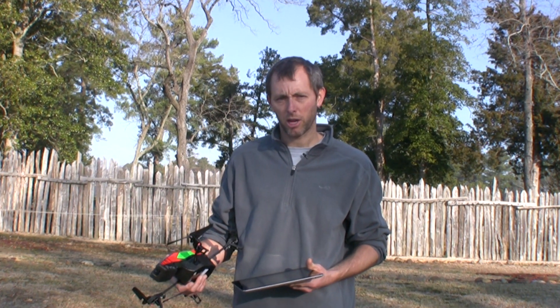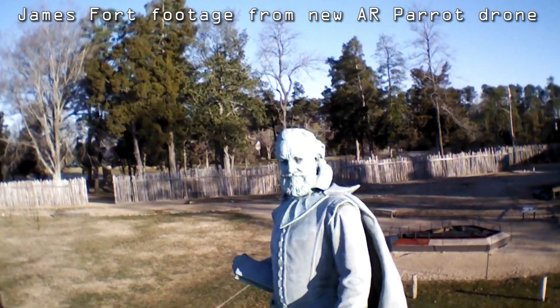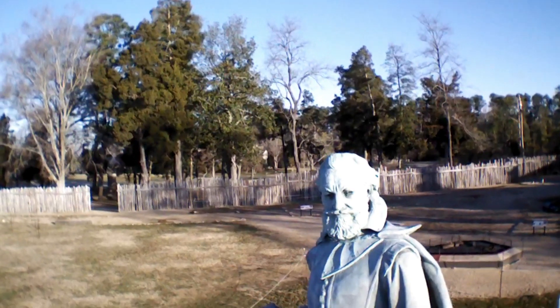Hi, my name is Danny Schmidt, one of the senior archaeologists with the Jamestown Rediscovery Project. For today's update, we're going to do something a little different. When we're finished excavating an archaeological dig site, we like to get an aerial photograph. Typically we'll rent a cherry picker or sometimes we'll even have a helicopter up over the site.